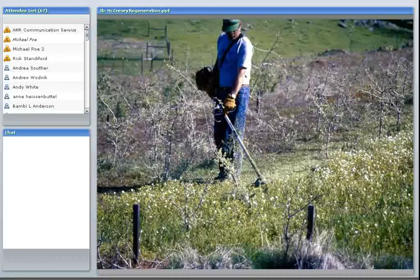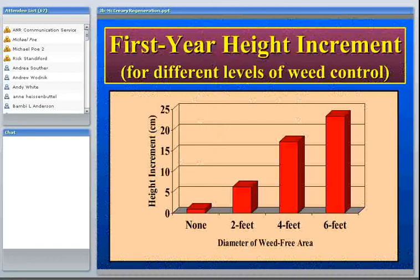You can also do some weed eating, which can be helpful later in the season. Early in the season the weeds just grow back, so it's not much help. But by doing some weed eating you can reduce the habitat for voles and grasshoppers. From trials with weed-free areas, we found tremendous differences between weed-free treatments and no-weed-control. We found that four feet seems to be a good size to recommend. You get a little more advantage from six feet, but it can be much harder to apply.